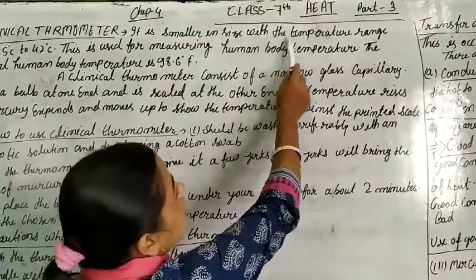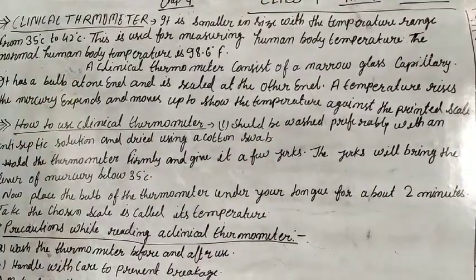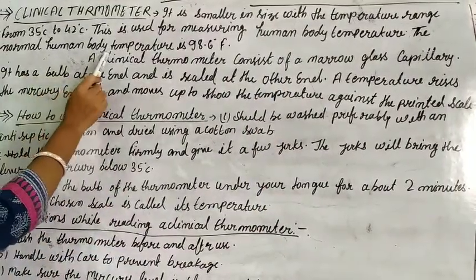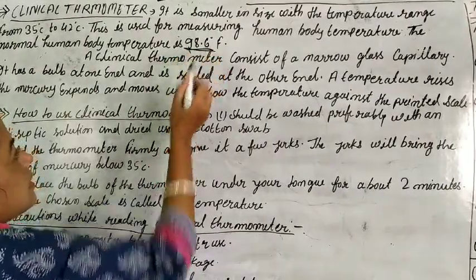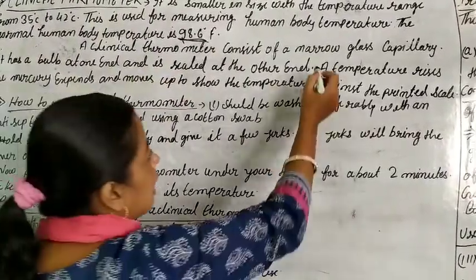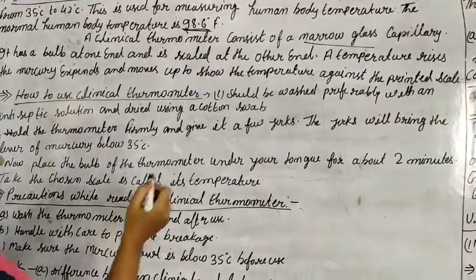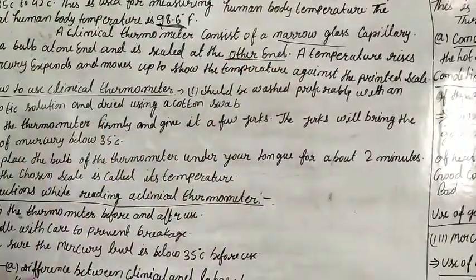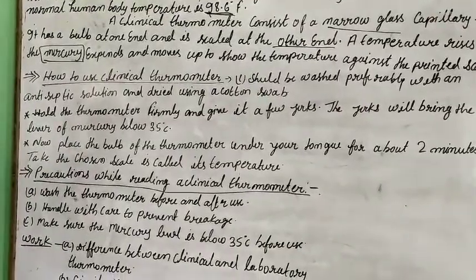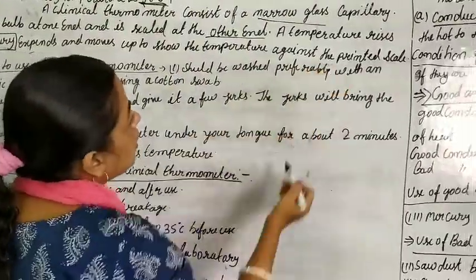The clinical thermometer is smaller in size, with a temperature range from 35 degree Celsius to 42 degree Celsius. It is used for measuring human body temperature. The normal human body temperature is 98.6 degree Fahrenheit — this is an important point to remember. A clinical thermometer consists of a narrow glass capillary with a bulb at one end and a scale at the other. Mercury is used in the clinical thermometer; it expands and moves to show the temperature against the printed scale.